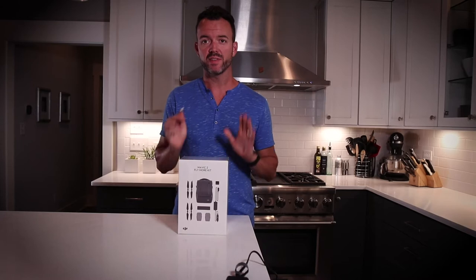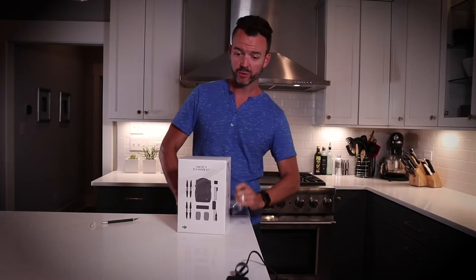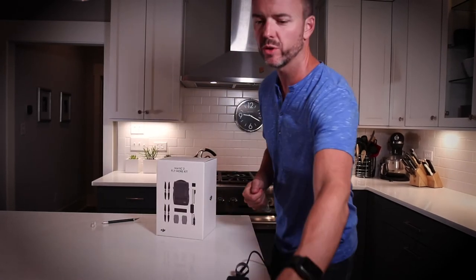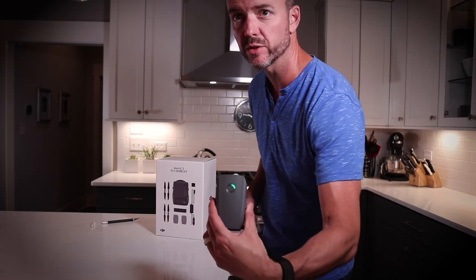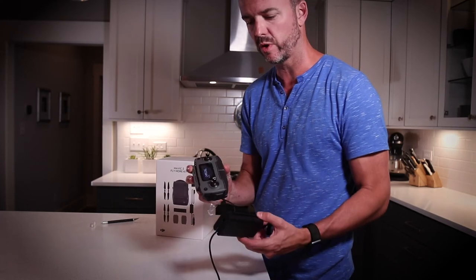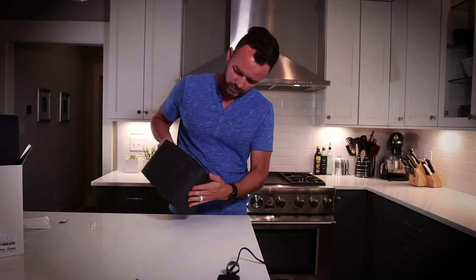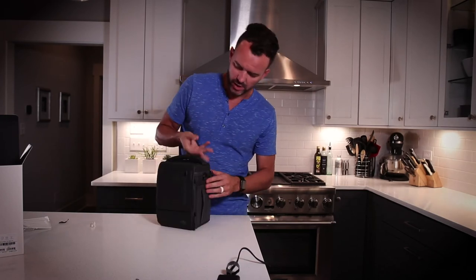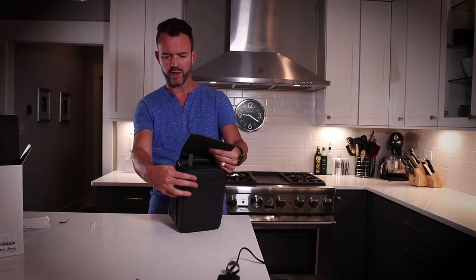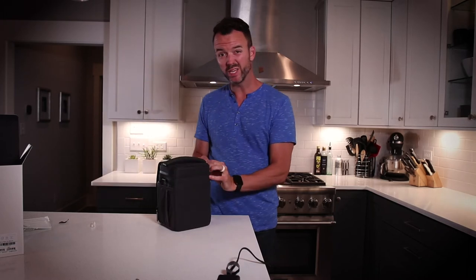Now that I have the thing completely unpacked and put away, I almost forgot to open up the accessory pack. What's really cool about the charger is that from that single power supply, there are two lines that charge both the intelligent fly battery and the remote, so you can get both of those going off of that single power supply — that's pretty handy. Initial thoughts: this is a nicer bag than I was expecting. I really ordered this primarily for the extra batteries, and the bag is just a really nice bonus.